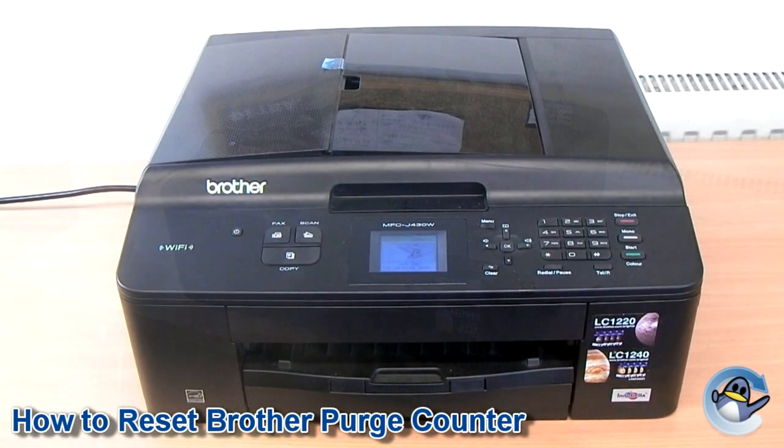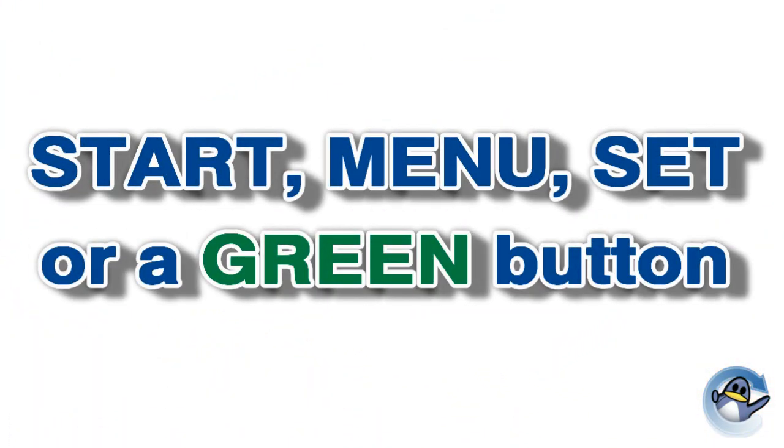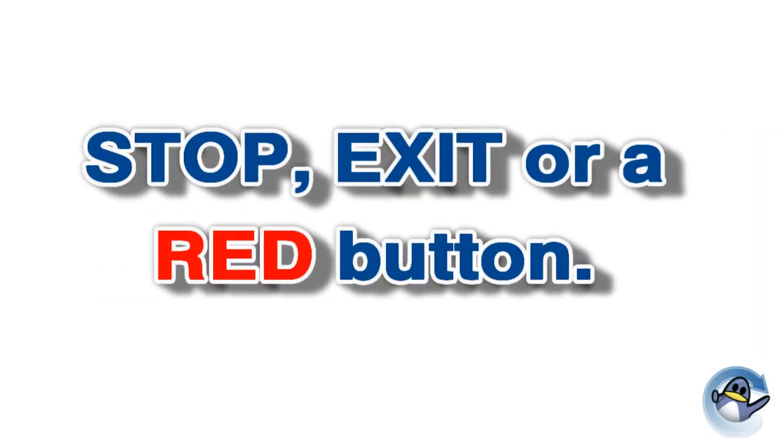Before we start, I'd like to make you aware of a few variances in how the buttons may appear on your particular printer. Start may be shown as menu, set, or even just a green button, and stop may be referred to as exit or just a red button.